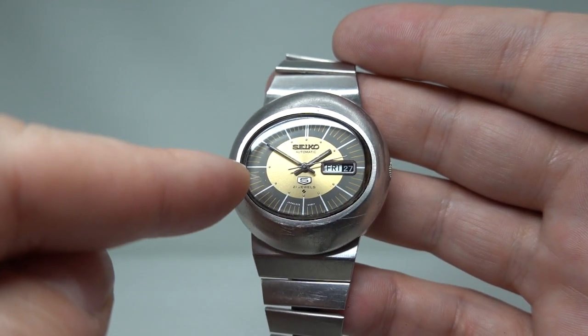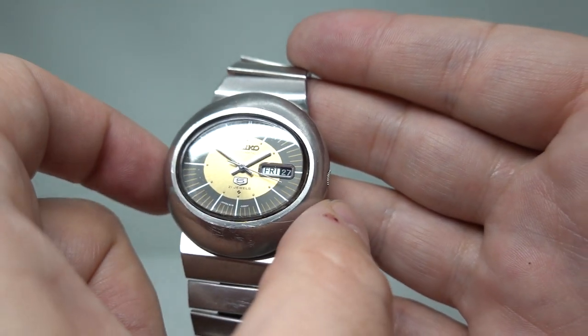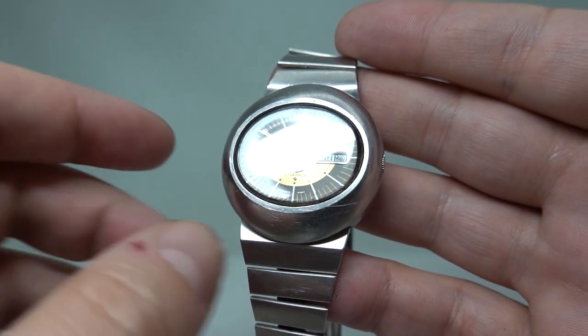The dial and the glass — or acrylic — is oval, but this is 40.5 millimeters by 40.5 millimeters, so the case itself, all stainless steel, is round.